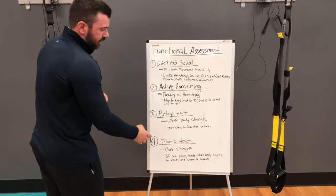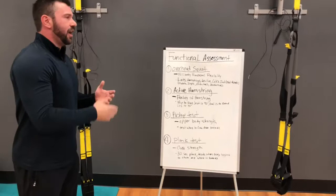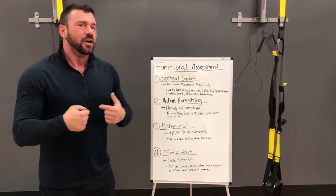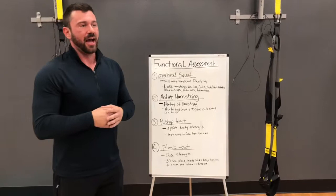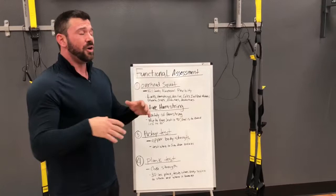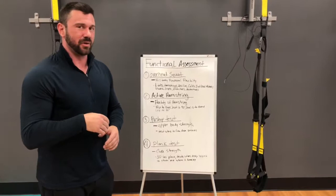The next test we're going to do might actually be the most important one — the plank test. Every exercise, every movement that you make throughout the day requires core. Every movement starts from your core. So the stronger your core is, the better off you are going to be as an athlete or as someone going into the gym. It makes everything you do outside or inside the gym a lot easier. So core — everybody wants that six pack, so we're going to test that right now.